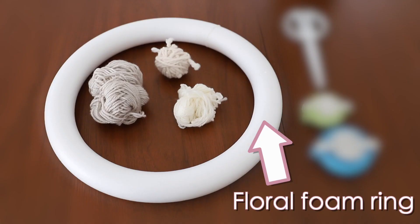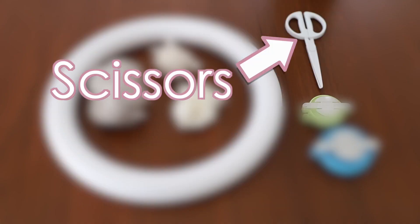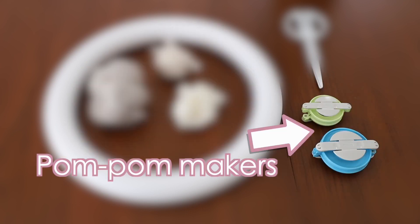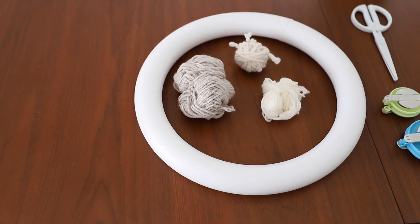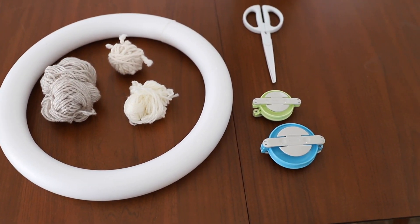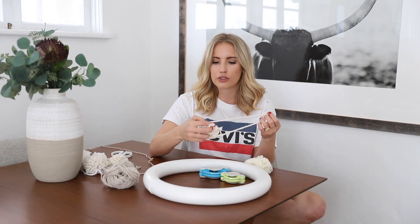Here's what you're going to need: one floral foam ring, a pair of scissors, a few different colors of yarn, and two different size pom-pom makers. You need a lot of yarn — at least two bundles, maybe three.